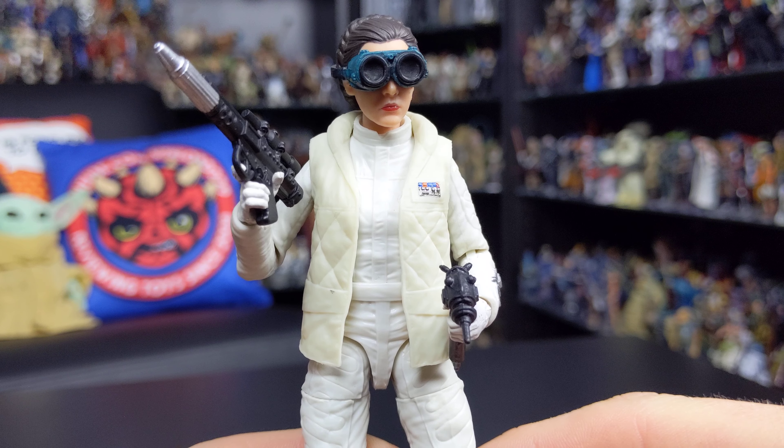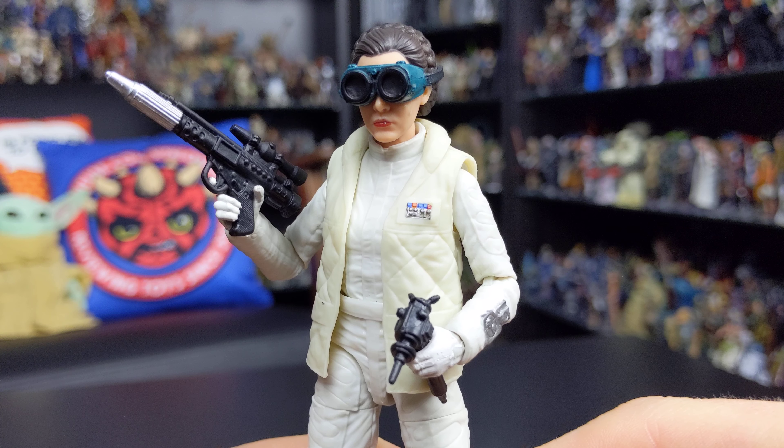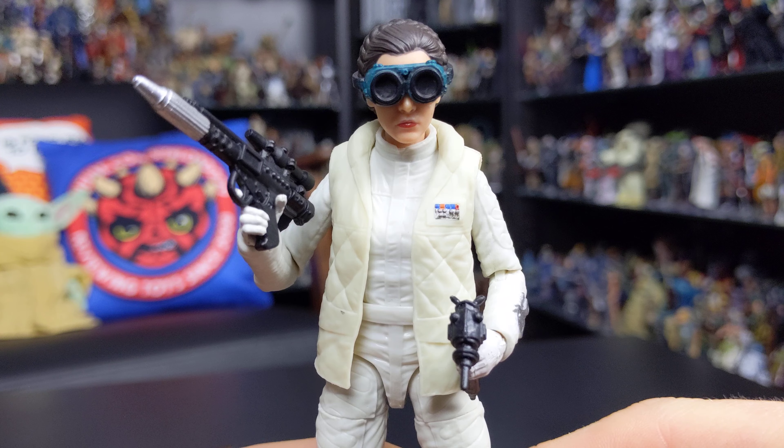They are really doing a fantastic job with this line. We'll touch base on the accessories first, then we'll run through articulation and talk a little bit about the sculpt of the figure as well.